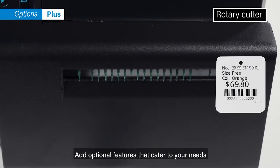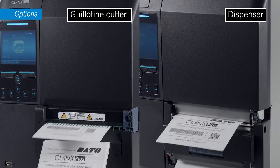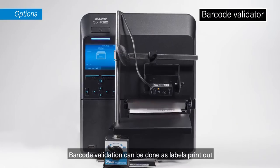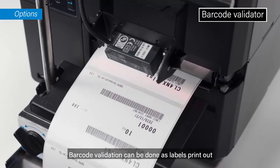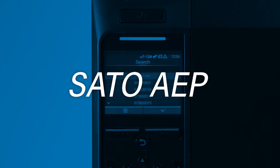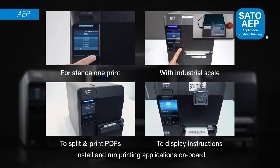Add optional features that cater to your needs. Barcode validation can be done as labels print out. Install and run printing applications on board.